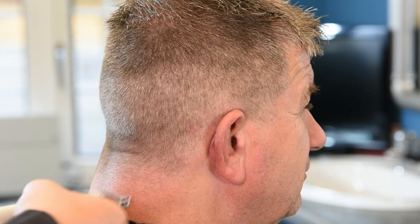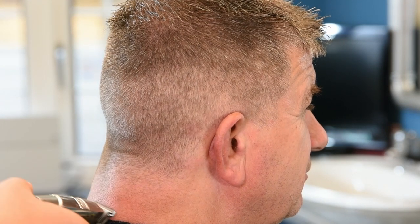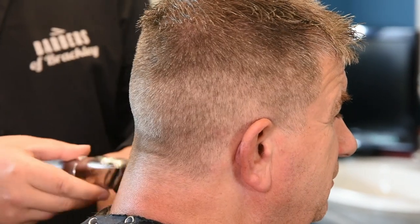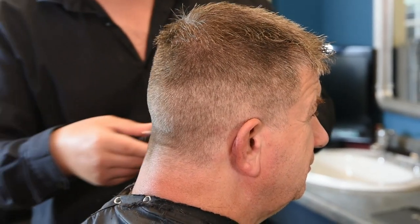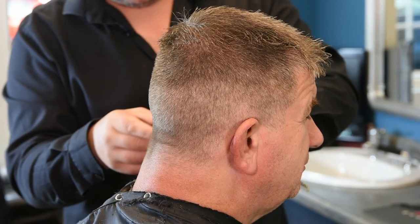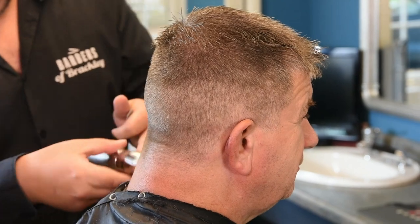I don't like to see lines in the collar, so what I do is just put the clippers or trimmers in and then ever so slightly just flip it out so there's no lines there. It gives it a nice finish, a nice natural taper. Same on this side — making sure you get all the loose ones behind the ear.